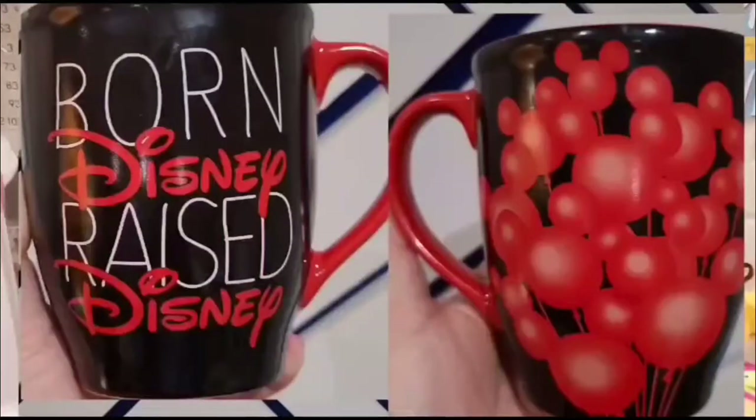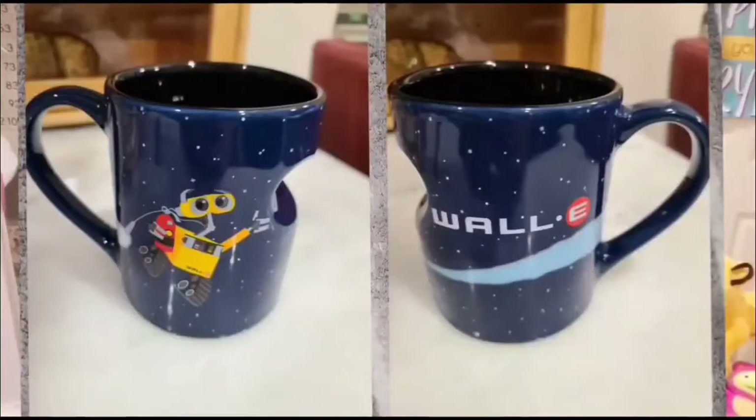I'll insert a couple pictures here. First is my Mickey mug — it says 'born Disney, raised Disney' and on the back you have red Mickey head balloons. I love this. I got it in the parks when I went to Disney World a couple years ago. The other one is WALL-E — I couldn't find the EVE mug. Basically the EVE connects to the WALL-E and makes a heart, but I only have the first half. You can see WALL-E out in space with the fire extinguisher.